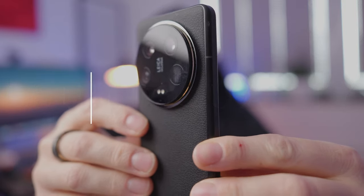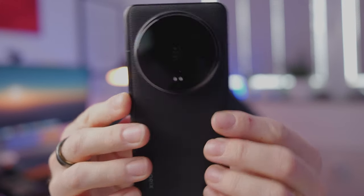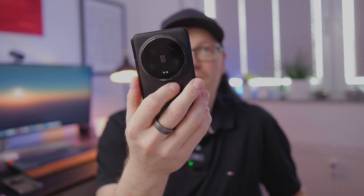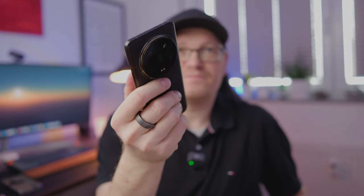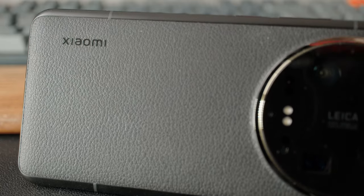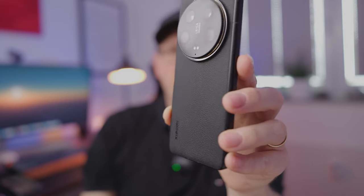Starting with build quality — you cannot miss it, this is a quite substantial camera bump, it's very big. But I like it because when you're holding the phone, your index finger kind of rests underneath the camera bump and this gives stability. I didn't know I'd like leather backs, but I have it now with the Magic V2 and also with the Xiaomi 14 Ultra, and it's quite nice — it feels nice in the hand because it also gives you grip.